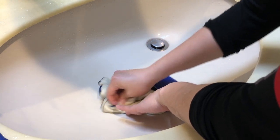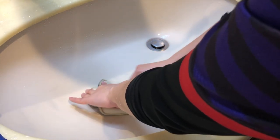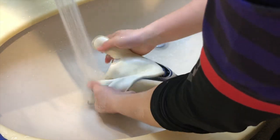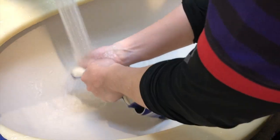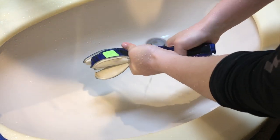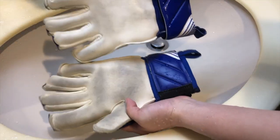やっぱり完全に真っ白になるというのは結構難しくて、毎日洗えばそうなるんでしょうけど、毎日洗うことって難しいじゃないですか。しかも人工芝とかでプレイしてたりするとゴムチップの黒いやつはなかなか落ちにくいんですよね。清潔に使うためにそして長く使うために洗ってもらうというのはすごく大事になってきます。まあこんなもんかな、よいしょ。これで十分だと思いますね。